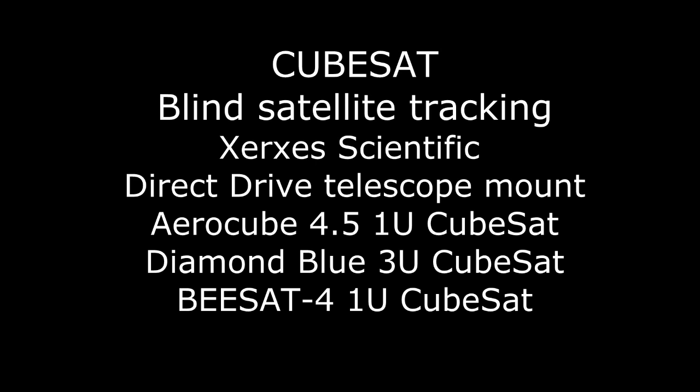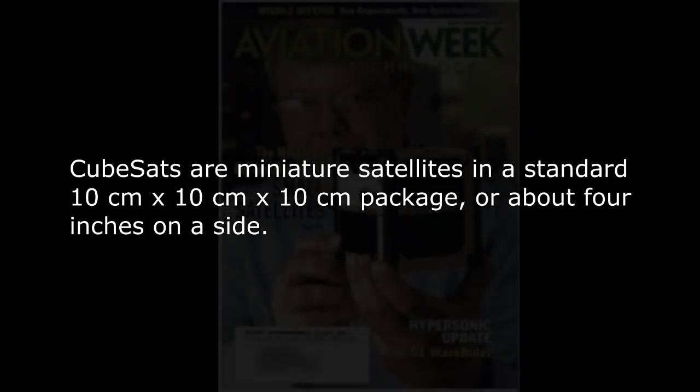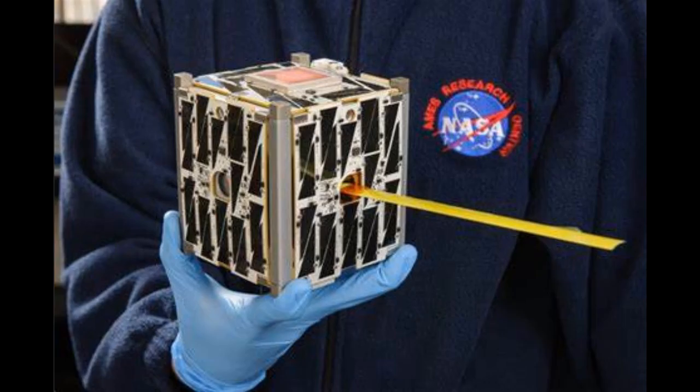This video demonstrates blind satellite tracking of CubeSats using the Xerxes Scientific Direct Drive Telescope Mount. CubeSats are miniature satellites in a standardized 10 centimeter cubic package, or about 4 inches on a side. That's like trying to see a grapefruit in San Francisco when you're in Los Angeles and it's moving at 17,000 miles per hour.